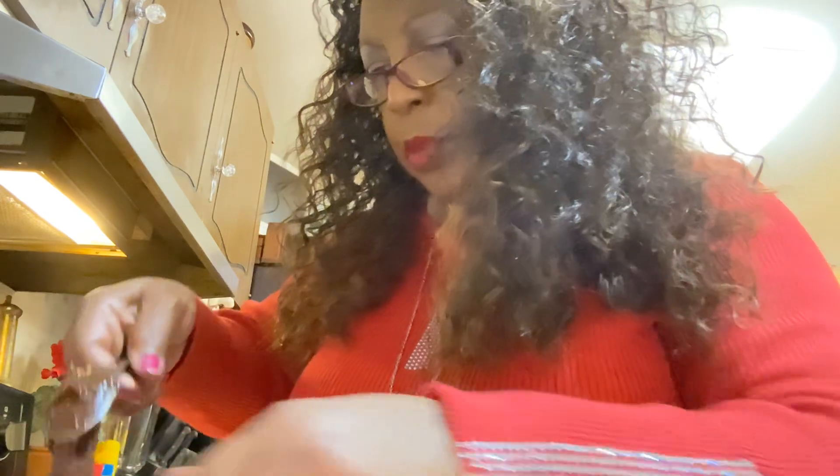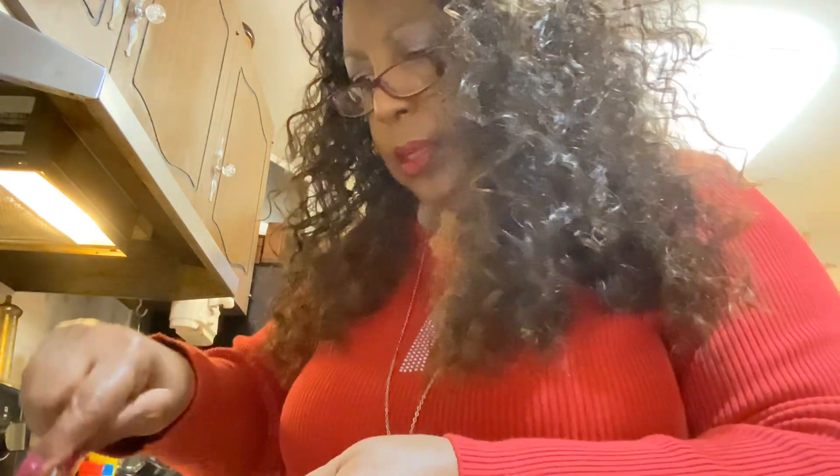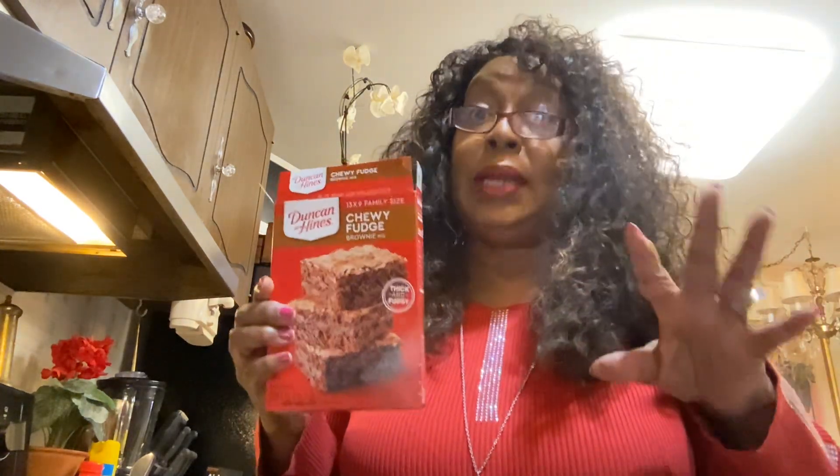As I said before, I got my Duncan Hines brownie mix. And guys, I don't know if your Dollar Tree has it, but right now my Dollar Tree has it, and when they have good stuff like this I buy it — I stock up on it.